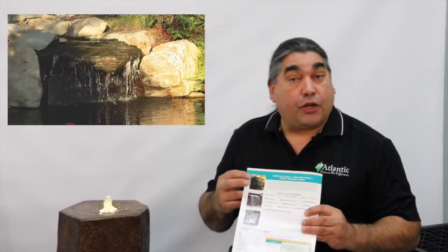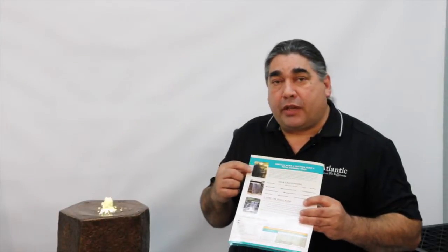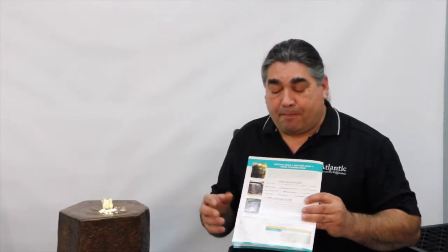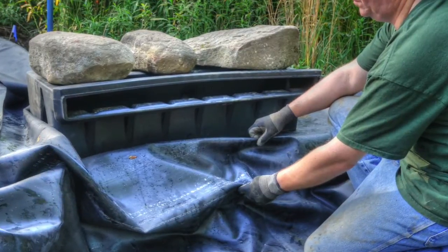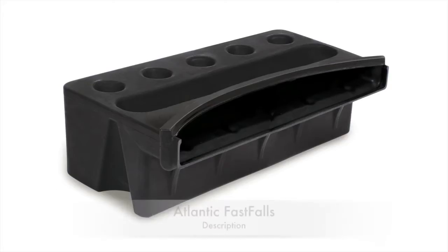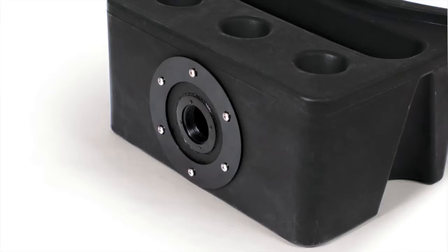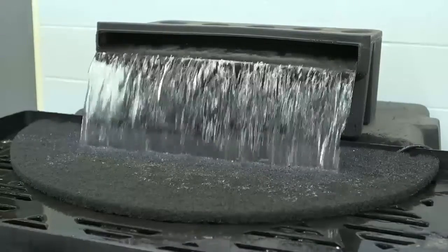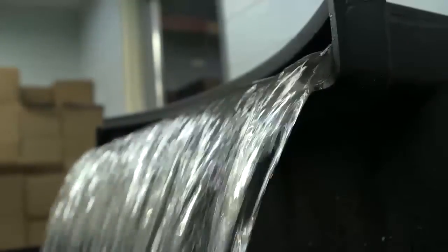If you need more information on how to determine these factors, our Choosing the Right Pump video with water gardening professional Demi Fortuna will walk you through the steps of determining what pump you need for your specific application. At the top of your water feature sits a Fast Falls spillway that creates a natural looking waterfall. With the Atlantic Fast Falls rear liner attachment, you will never have to worry about leakage due to settling or shifting. You will always have a smooth, even water flow with multiple internal baffles that evenly distribute the water.